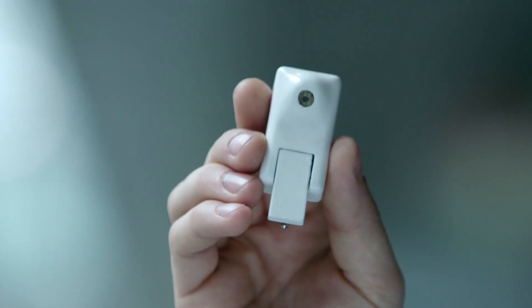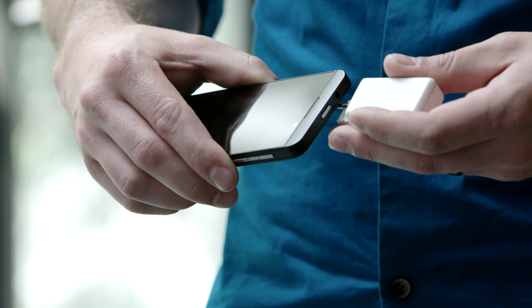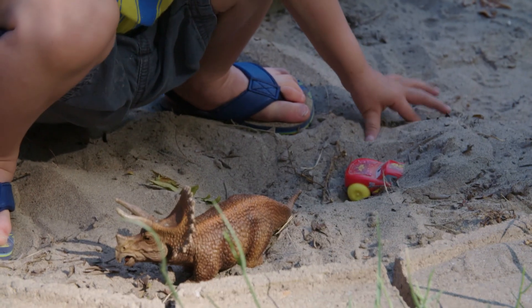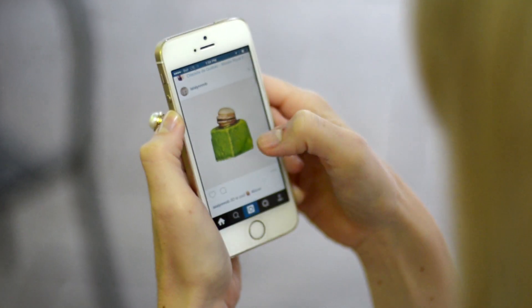Elegantly designed and universally compatible, the Bevel works with both Android and iOS and simply attaches to any tablet or smartphone through the headphone jack. Just pan the person, place, or thing that you want to photograph. Capture them in 3D and share your 3D photos the same way you would share your ordinary 2D photos.